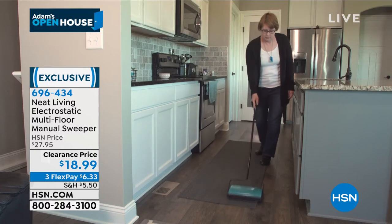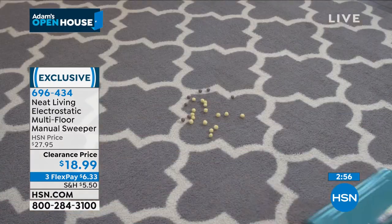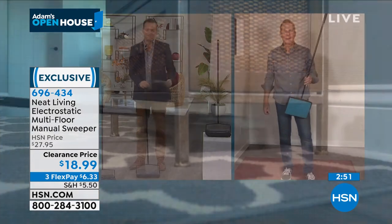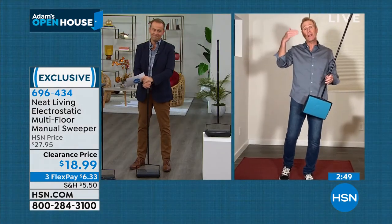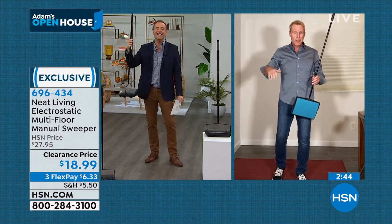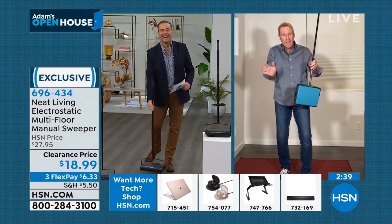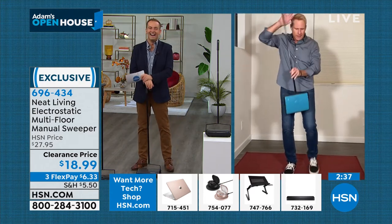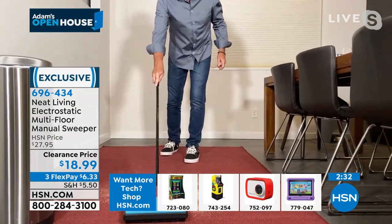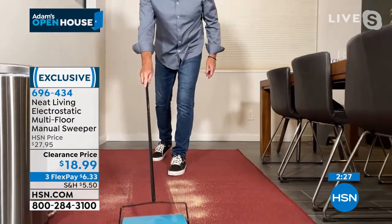It's just a throwback to a technology that's been around a long time. They tweaked it, they improved it, and now there's nothing better. It creates that electrostatic charge — remember when you used to rub a balloon against your head in grade school and it would stick there? It creates that electromagnetic charge on your carpet or hardwood floor, then the brushes flip it into the bin. These are breadcrumbs, about as fine as you're going to get. It cuts right through, just like a vacuum cleaner would, without turning it on, without the noise.